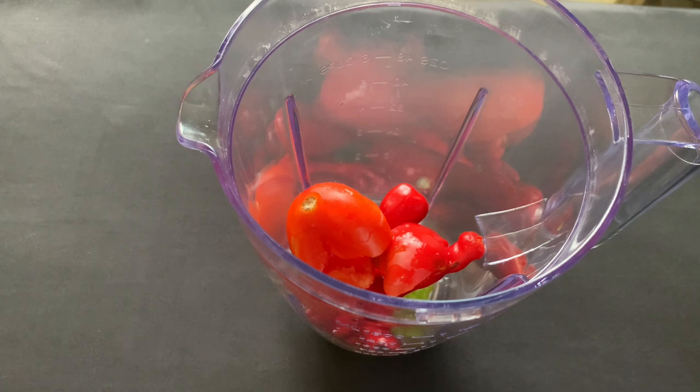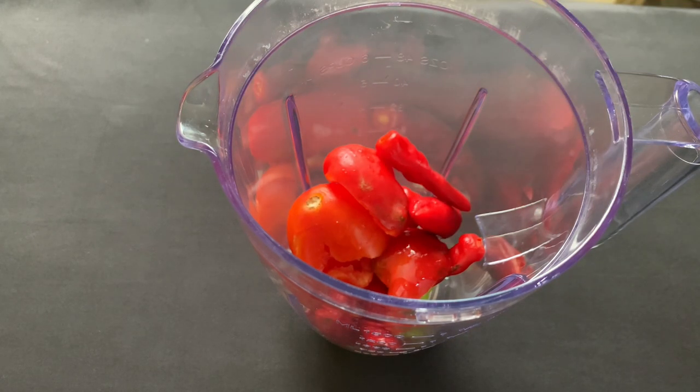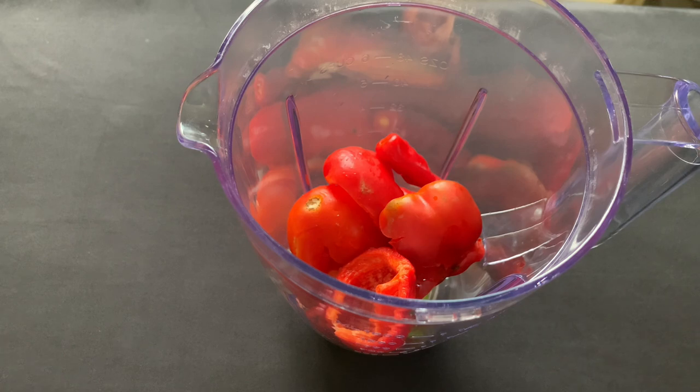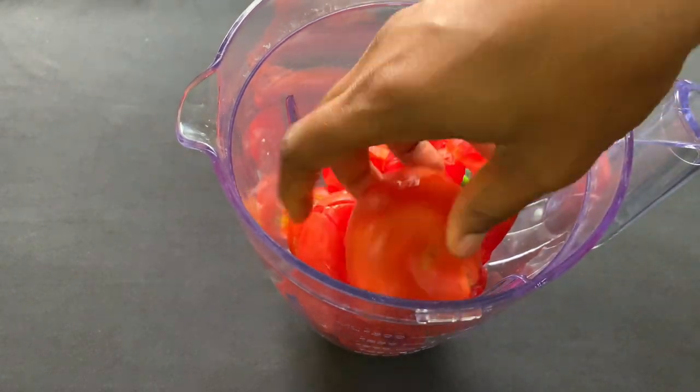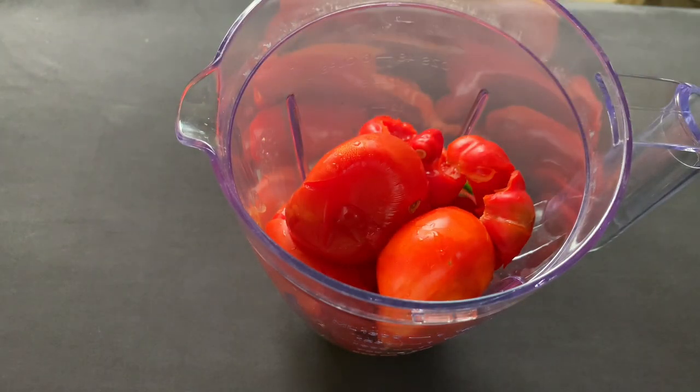The first thing I'll do is blend my peppers and fresh tomatoes. I'll add a little bit of water for ease of blending, and after that I'll pour it in a pot and allow it to cook to reduce the water. This will reduce my cooking process when I'm making the stew.